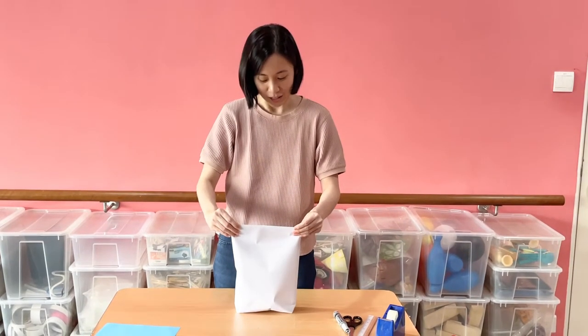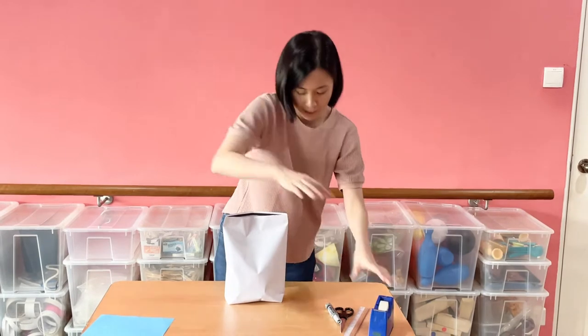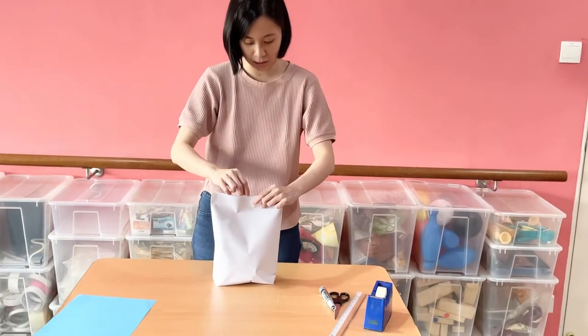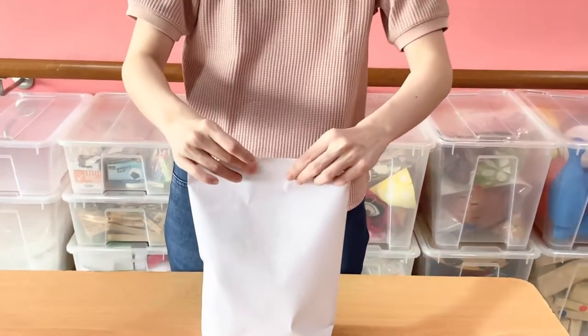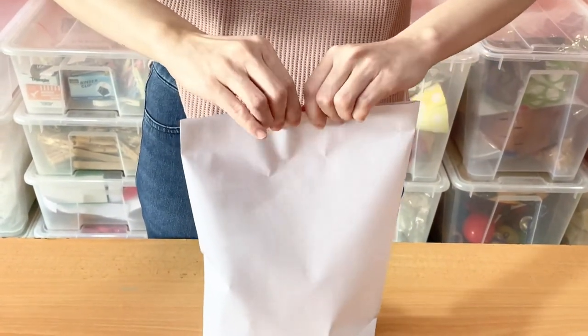Now you are going to seal this bag up in the middle — make it sealed tight and close it up.